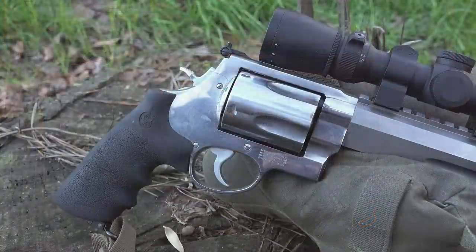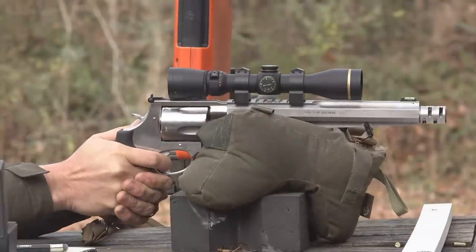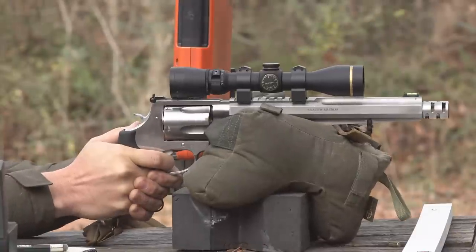The 460 fires a .451-.452 diameter projectile moving at well over 2,000 feet per second, and is still touted as the world's fastest production revolver cartridge. One of the key advantages of this cartridge is you get a very long point-blank zero range — out to 200 to 250 yards, depending on the projectile and barrel length you're running.